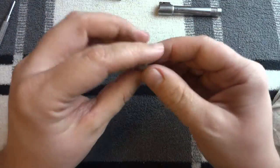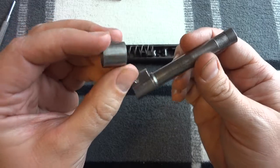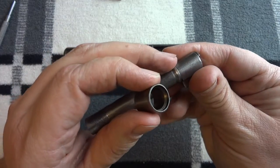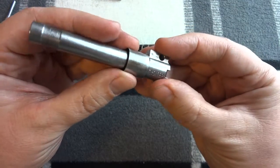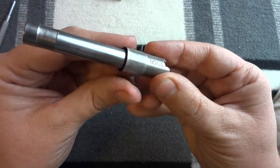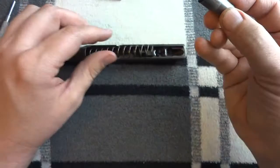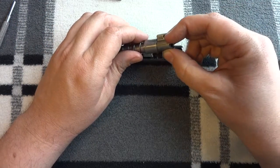Then you want to slide the recoil spring sleeve onto the barrel. There's a little tapered shoulder here and a little tapered area here — you want to make sure those are connecting. Now these get discolored; you want to put the nicest face forward, or whichever matches. I usually put the nicest face forward. Slide it on.